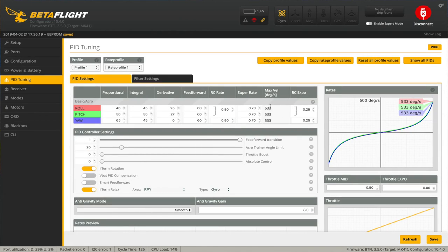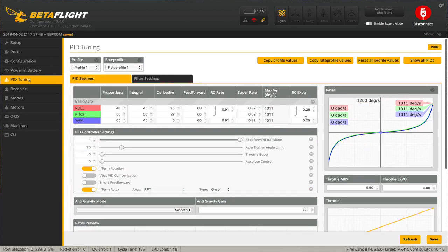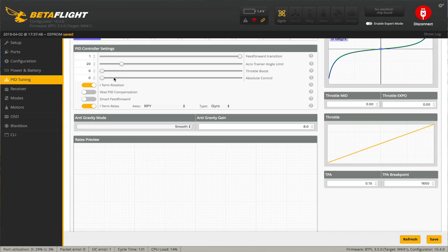For rates, I turned them down a little but I'm putting them back up. I'm going to input 0.91 RC rate and 0.82 super rate across the board. That puts us at around 1010-1011 degrees per second, which is where I like to be. I'll put 0.25 expo just to start out since I'm going for cinematic footage — a little smoother around the edges. Let's save that and have a glance at what our filters are at.